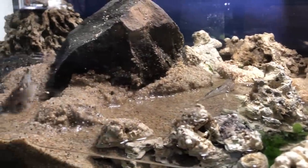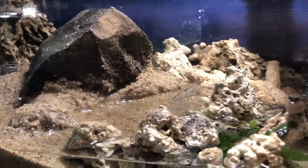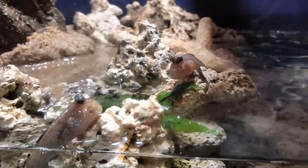Here you can see the mudskippers. They are amazing. As a lot of you guys know, this is Larry, Curly, and Moe — that's the name that my wife gave them. And they have been a lot of fun.